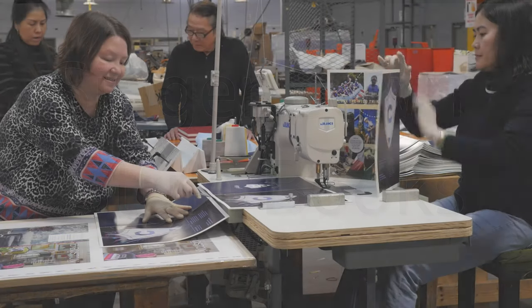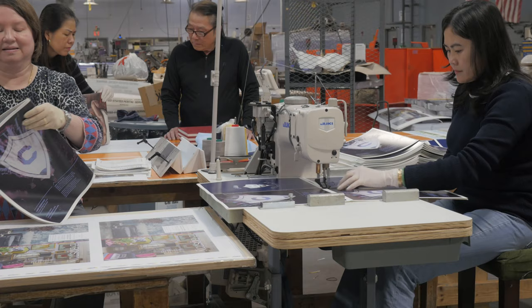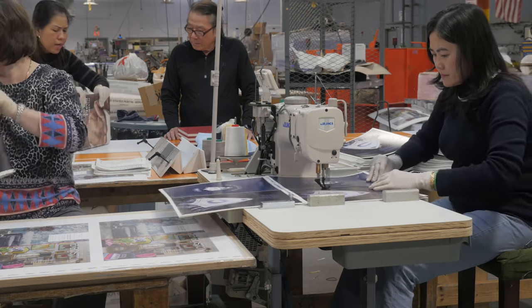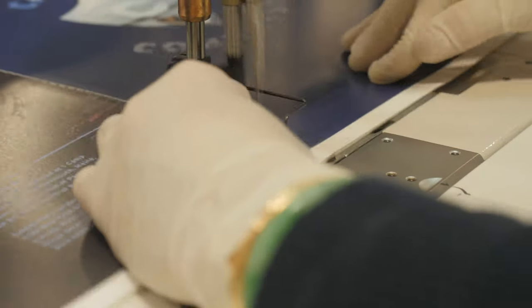Singer sewing offers an unusual style of book binding you don't see every day. A Singer sewn book can be saddle stitched, where four-page signatures are collated and sewn down the spine.